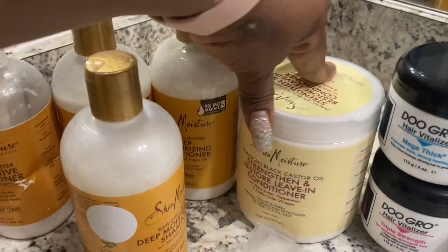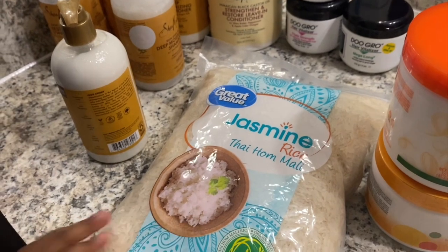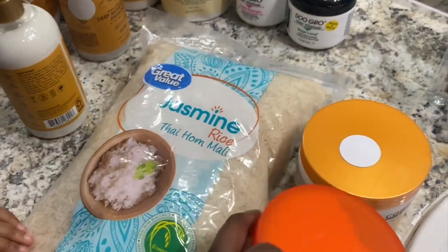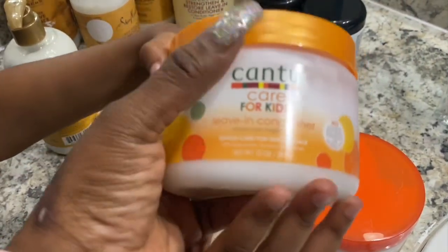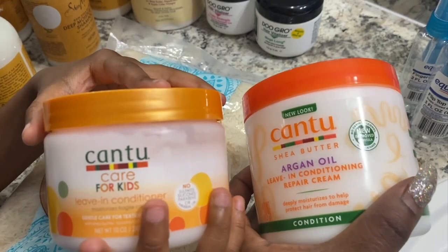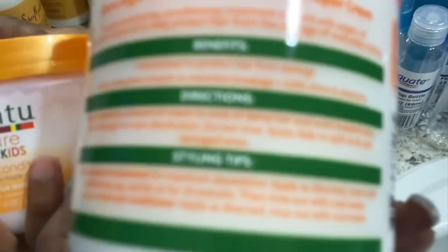Now school is out so I want to restart the journey. In the beginning I wasn't looking for length, but now that the hair is thick I'm looking for length as well — yes, it's hard maintenance, but it's worth it. When I make my rice water I always make just enough for my kids' hair with no leftovers — I always use everything.